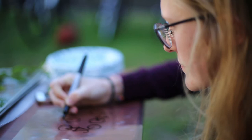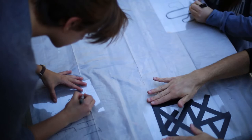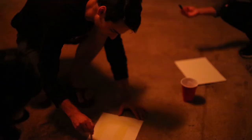A cyanotype is a process from 1842. Traditionally, you would put an 8x10 or 4x5 film negative on top of a coated piece of paper with cyanotype chemicals, and then you'd print through that and you'd get a positive image where the darks would be blue and the whites would be white.